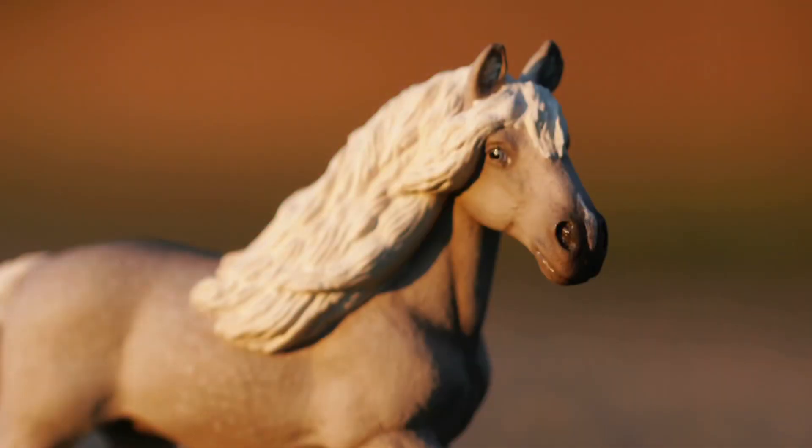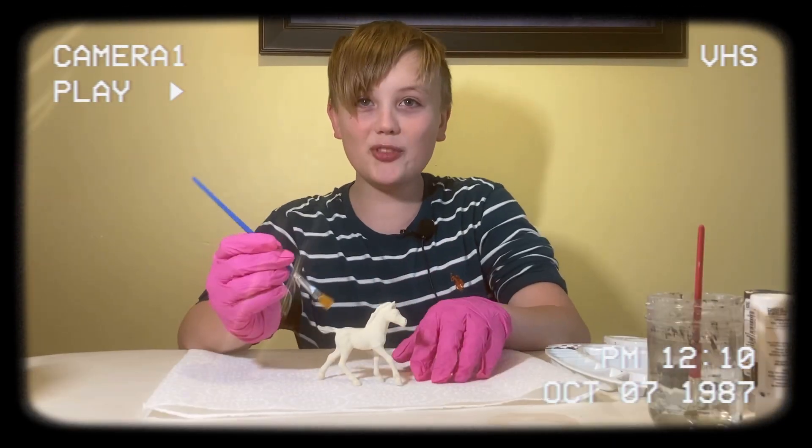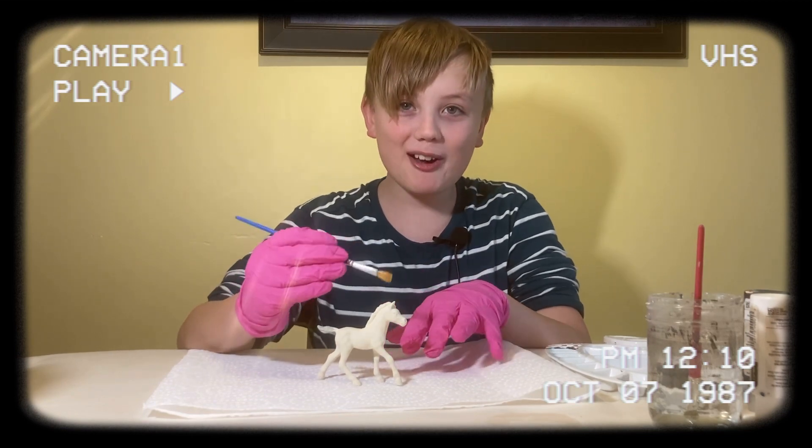Hi guys, I hope you enjoyed this video that me and my brother made for you. If you did, please make sure to leave a like and subscribe if you haven't already, and don't forget to watch the blooper reel. Hey fam, it's me Joji — say something!